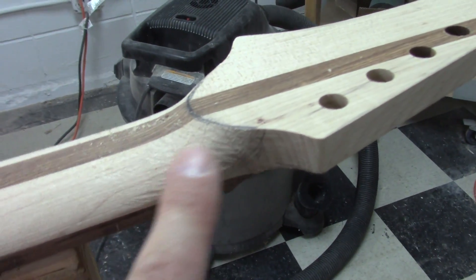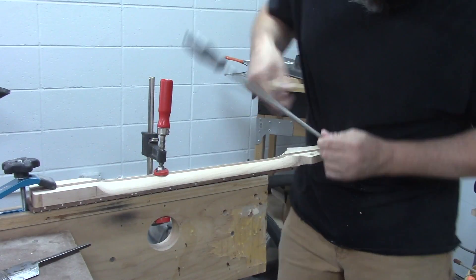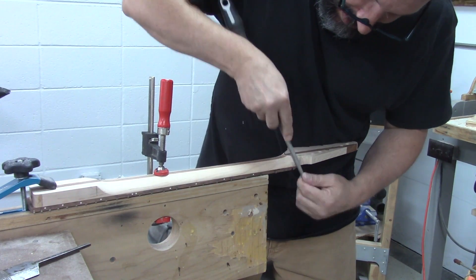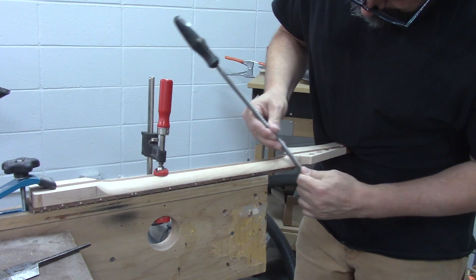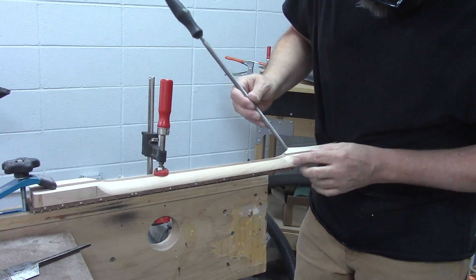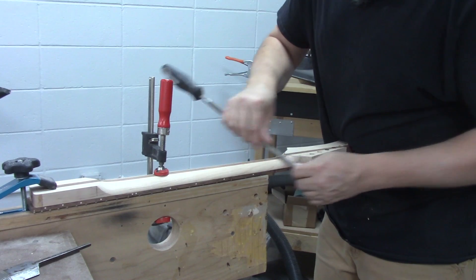We've smoothed this transition here but we've got a bunch of these - they're actually high spots - and we're going to clean all that up with the rat tail file. The rat tail file is a perfect tool for this because it lets you get in tight and leaves a mostly smooth finish that's easy to chase with sandpaper. Still use caution around this edge so you don't take a big chip out of it. I've personally taken more big chips out of headstocks than I'd like to admit.